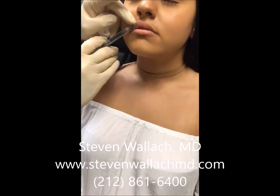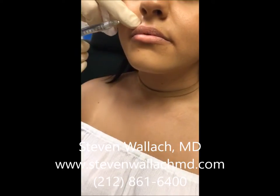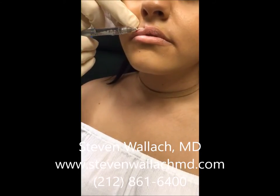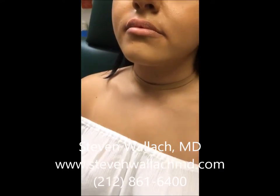This specific patient requested that her lip line be augmented a little bit. This is usually my preference to start with. I like to inject serially along the lip line as I'm doing here, starting on the right side and then working my way along the cupid's bow.